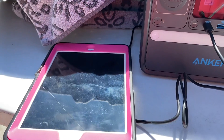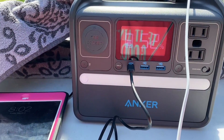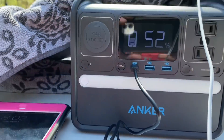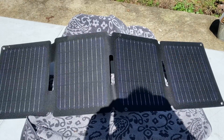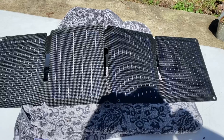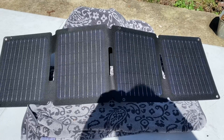I would definitely recommend it for tablets, cell phones, or any of your smaller devices — not so much for a power station. It'll take you a couple days to get it charged up. So there you have it — the Anker PS30 30-watt solar panel. That's two ports coming out at 15 watts on each port. I'll have a link down in the comments below if you're interested. We sell them on our webpage. Just wanted to do a little review of it. Thank you for taking time out — hope you enjoyed the video.